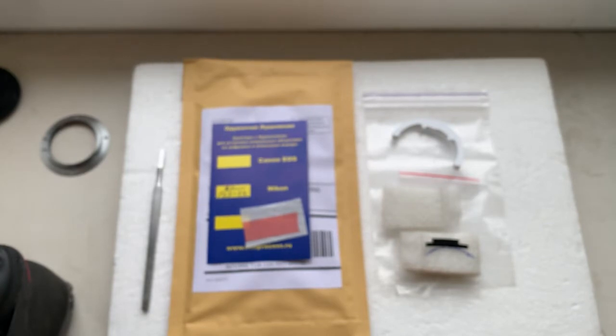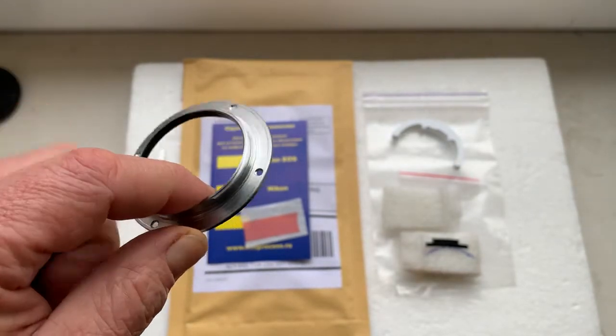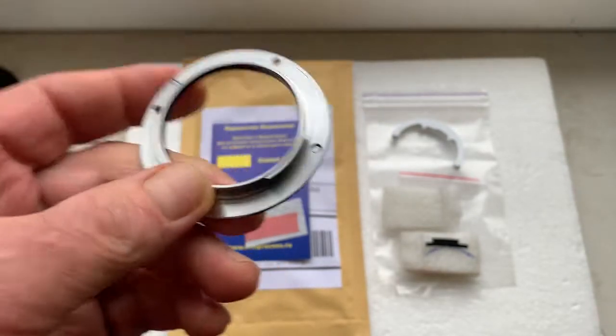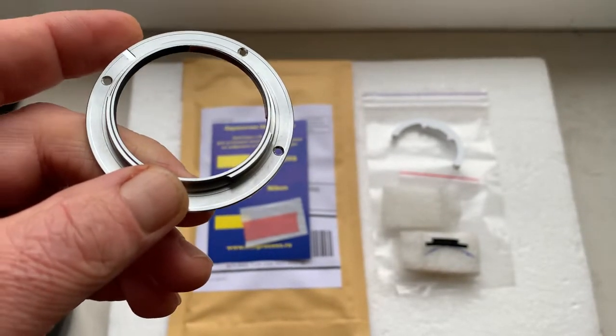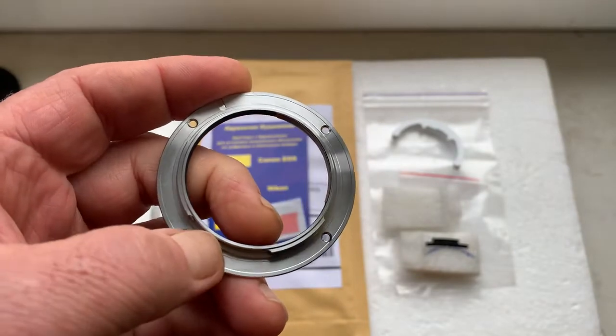The main thing I advise you to do is unscrew the mount from your lens and install the chip without the lens — only on the mount. Don't lose the spring and ball when unscrewing the mount.